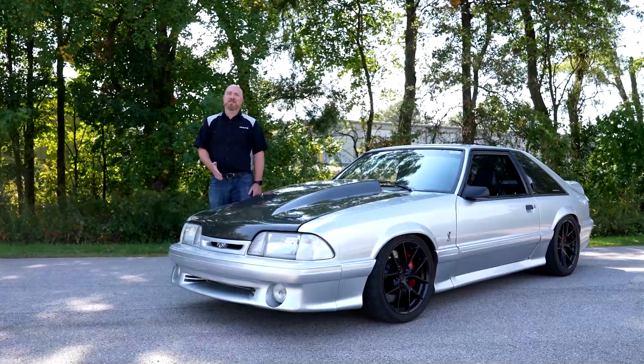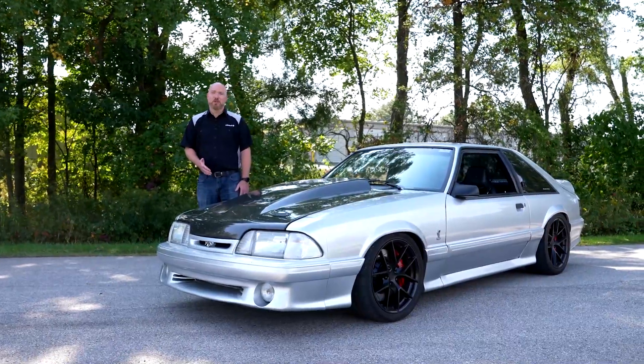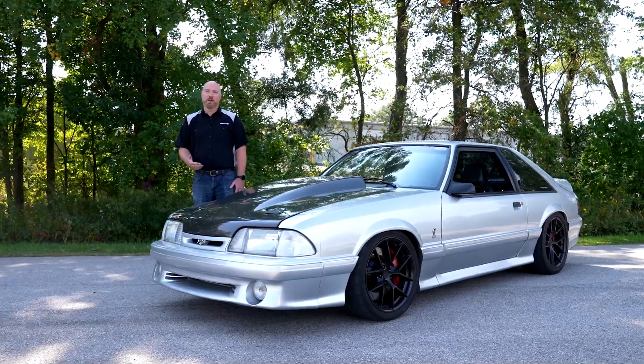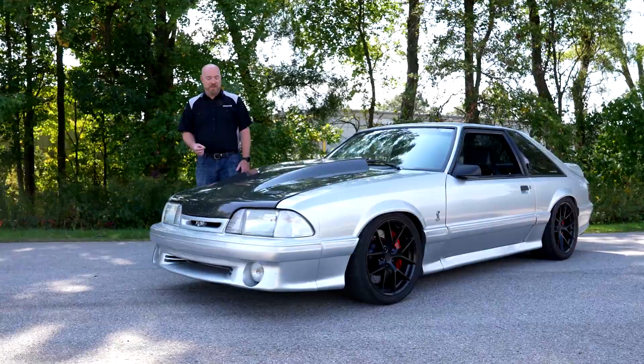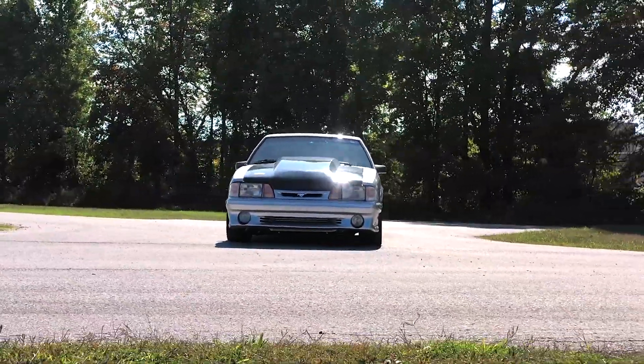Fox Body Mustangs typically struggle with front-end grip, leading to understeer and unpredictable handling. The biggest contributing factor to that problem is the poor geometry of the stock McPherson strut suspension.